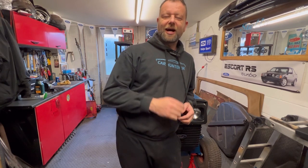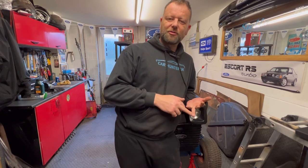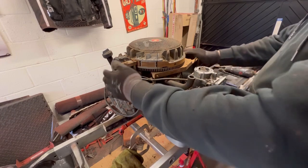Hi, welcome to Car Hunter. This is part two of restoring the tractor. What we're going to be doing is strip some of the engine parts, paint them, and if anything needs replacing we'll change it. We're going to have a new fuel tank, new battery, new air filter — just generally put it all back together and hopefully, fingers crossed, we get it running. Let's get cracking.